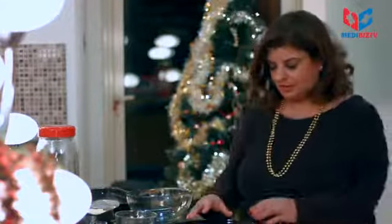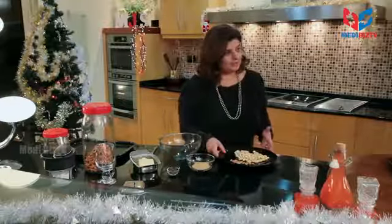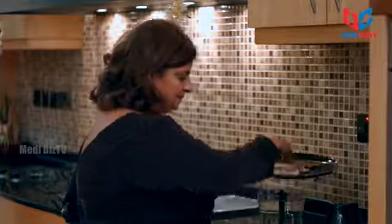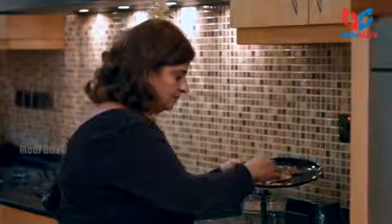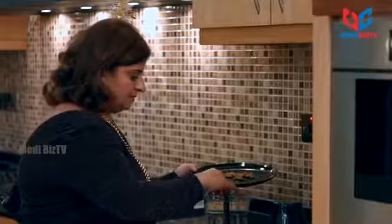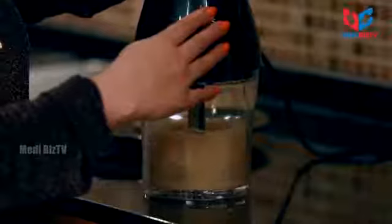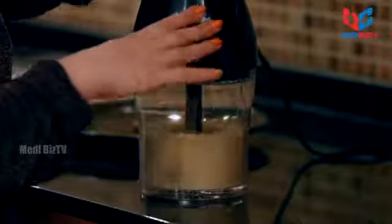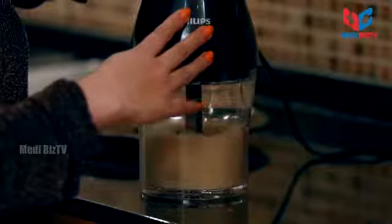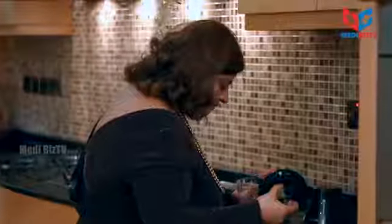For this, we need to just grind the almonds. I'll take it over here — we're going to grind these almonds. I'll take it and that's done.